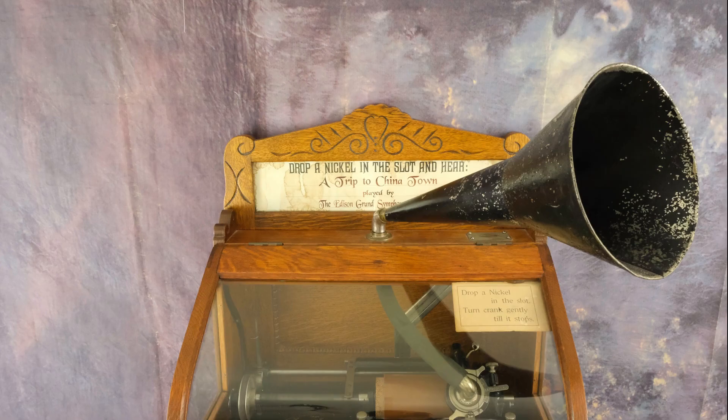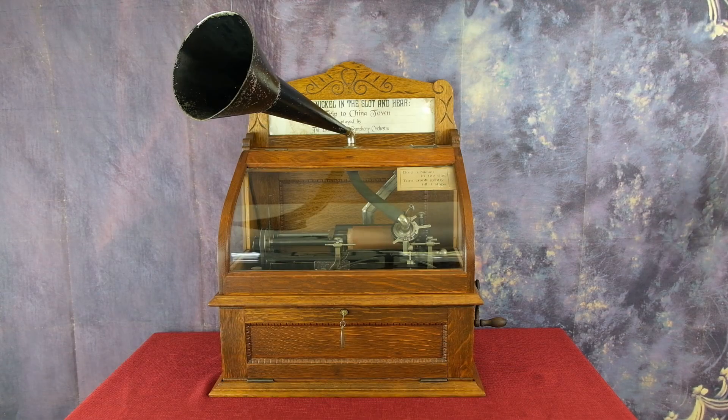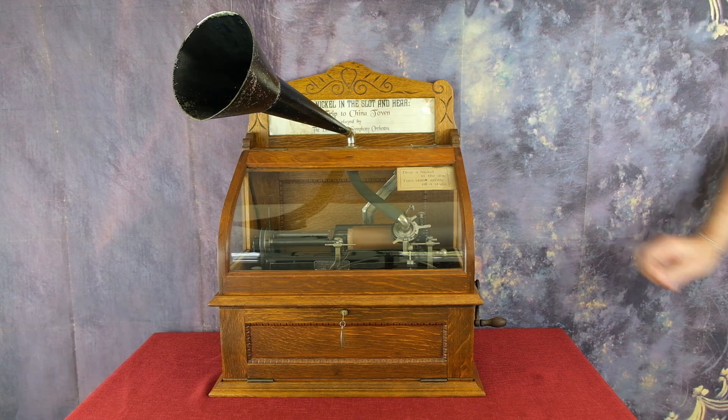A 14-inch funnel horn is mated to an elbow that allows the horn to pivot. It all starts with the drop of a nickel in the coin slot of the Edison H Coin Slot Phonograph.